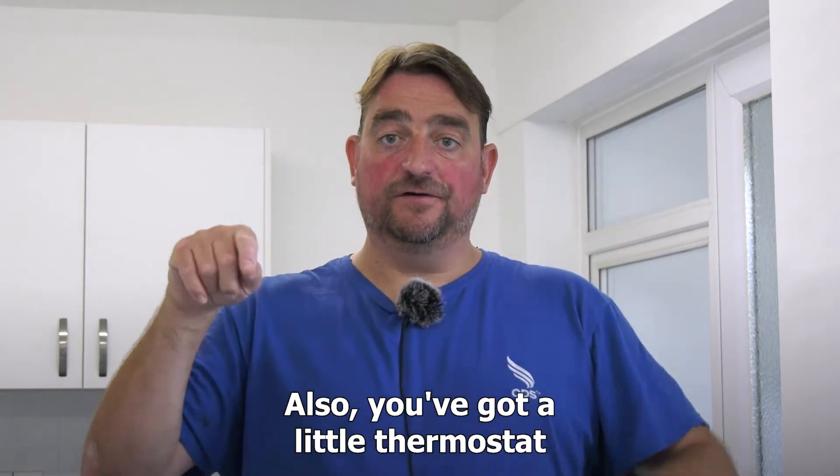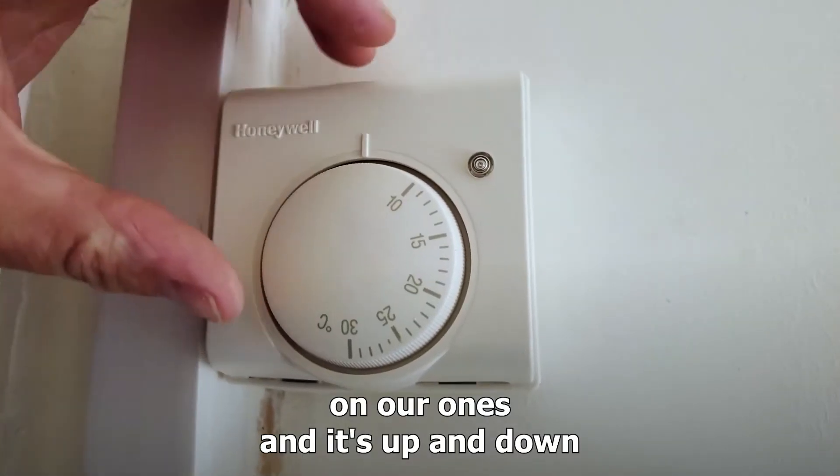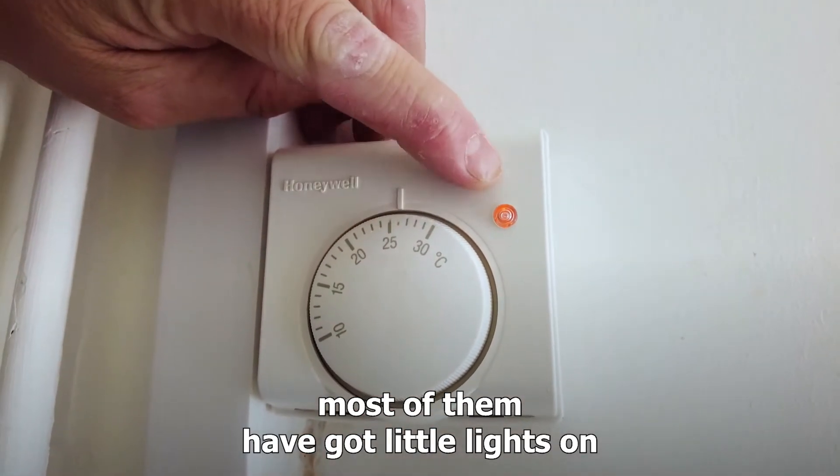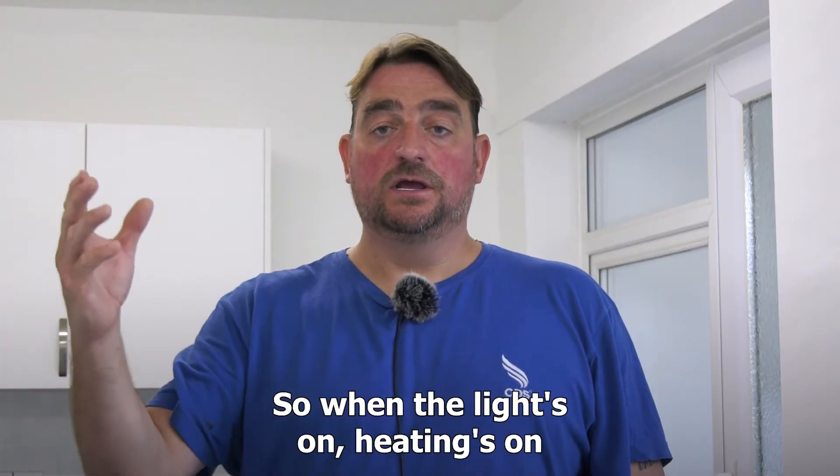You've also got a little thermostat — it goes up and down just by turning it. Most of them have got little lights on, so when the light's on the heating's on, and when the light's off the heating's off.